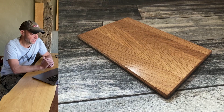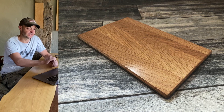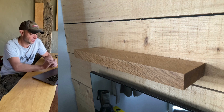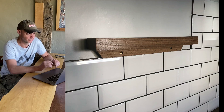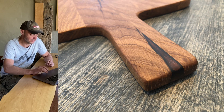Next up is Ashley, who's been watching the channel for a couple of months — every video has good content, thank you. He's just started getting into woodwork and made a couple of chopping boards, coat hangers, and a little shelf. There's some resin in the cracks. It all looks really crisp and well done — a really good start. Nice one Ashley.